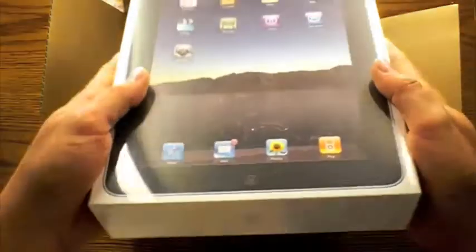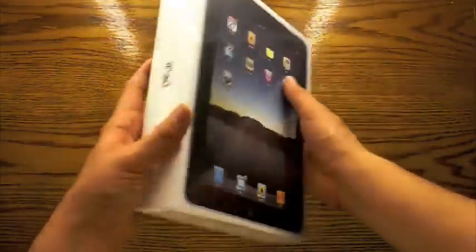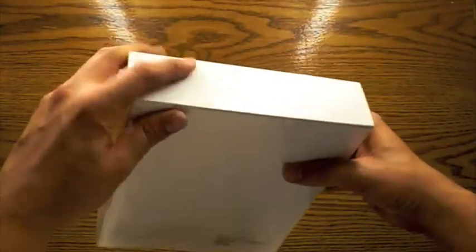So first we have the box. It's wrapped in shrink wrap. Wiping it off. Show the sides of the box.